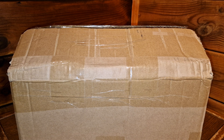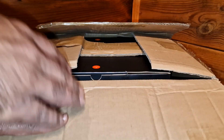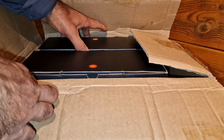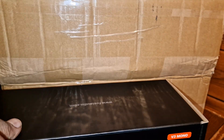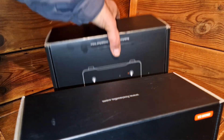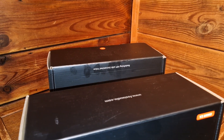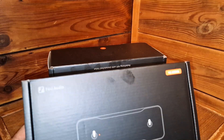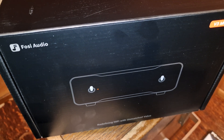In this video I will show you basically what arrived in the box. This is the one and this is the second. These are the Monoblox — in order to play stereo music you probably need two Monoblox.